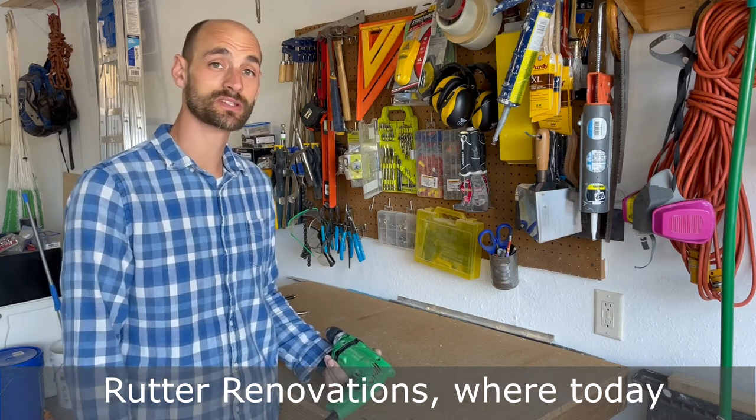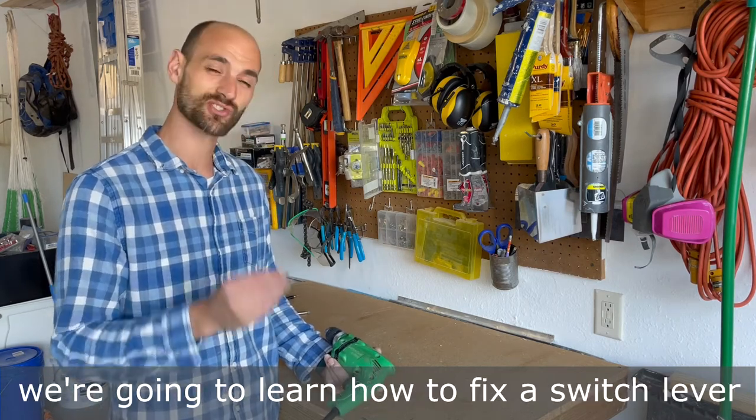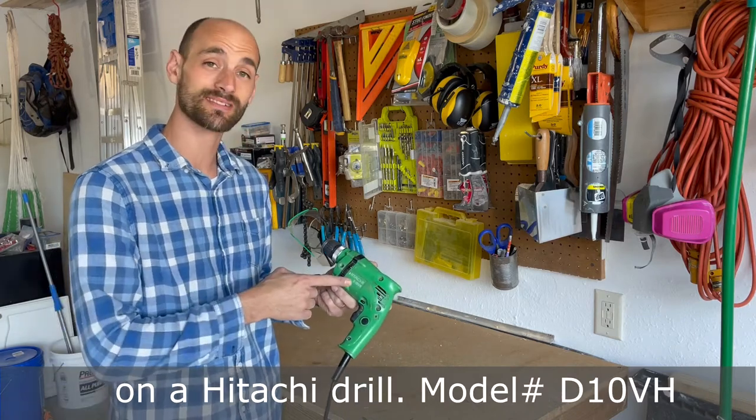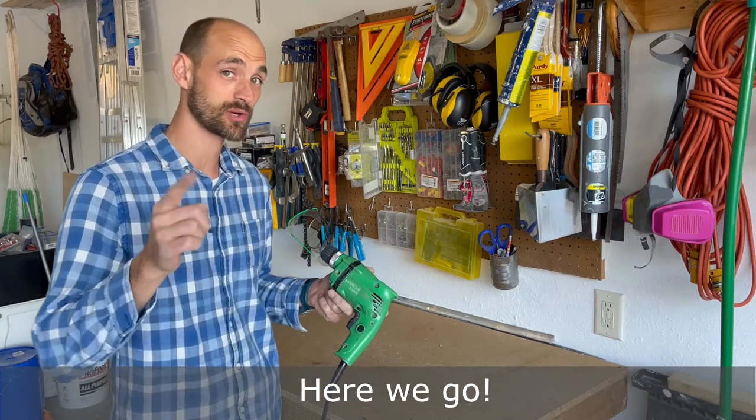Hey guys, welcome back to Rudder Renovations, where today we're going to learn how to fix a switch lever on a Hitachi drill, model number D10BH. Here we go.